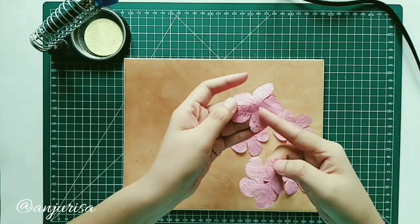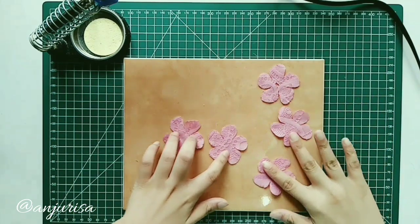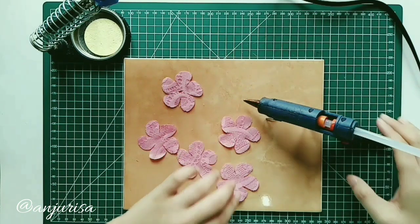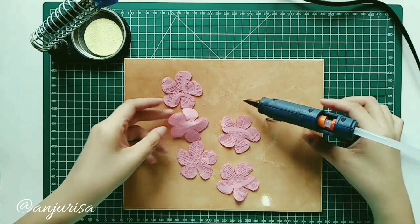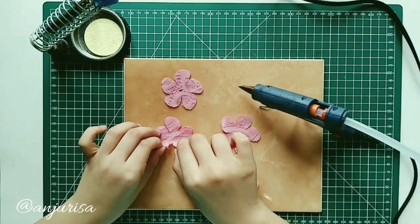You can see the other 4 pieces — we don't need to cut the center on those. To arrange the flower, add a dab of glue and fold it in half.